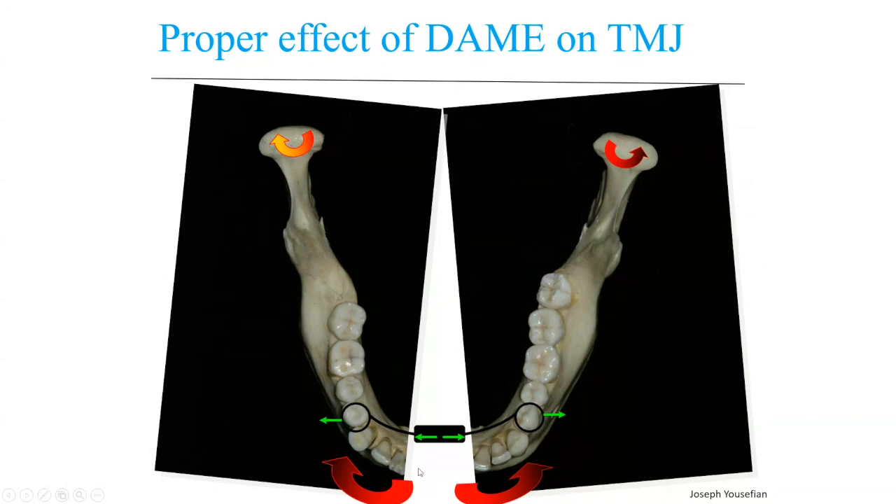At the same time, you can see how much in front — about 10 millimeters in front — you get expansion, and almost zero distraction on the condyles laterally.